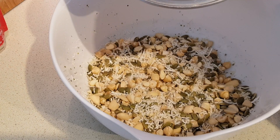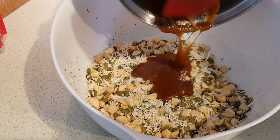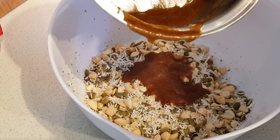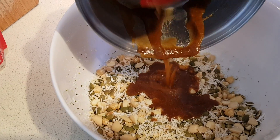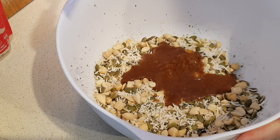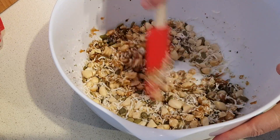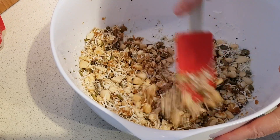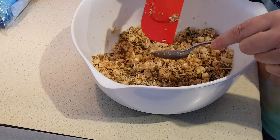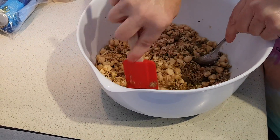Now we'll take our melted butter and sweetener mixture and just pour that over. A rubber spatula is very helpful to get it all out and also for mixing it through. Just toss that through really well with your rubber spatula — get everything coated. Just really make sure everything is coated; use both utensils and really stir it together thoroughly.